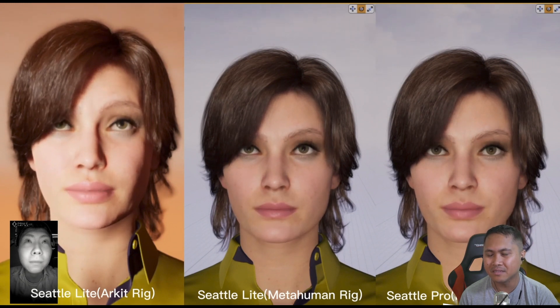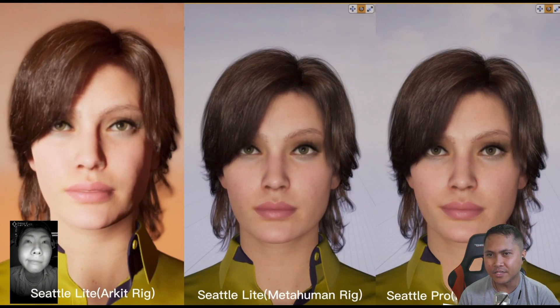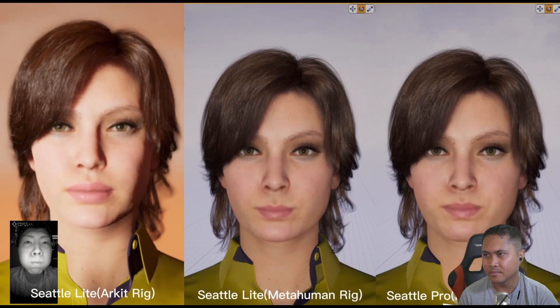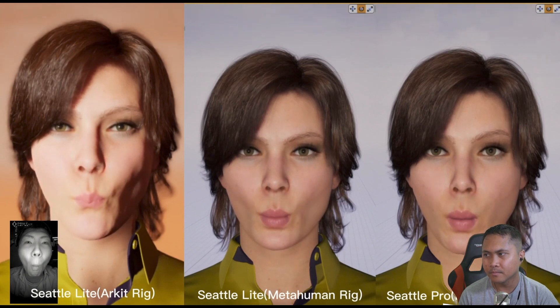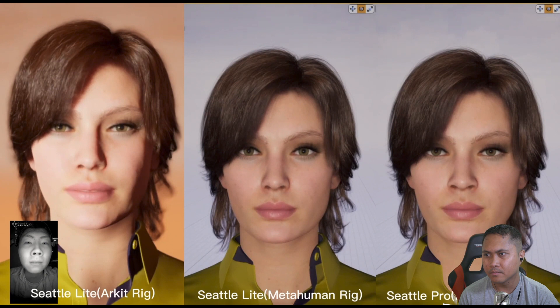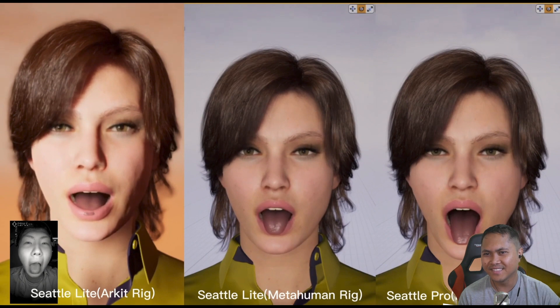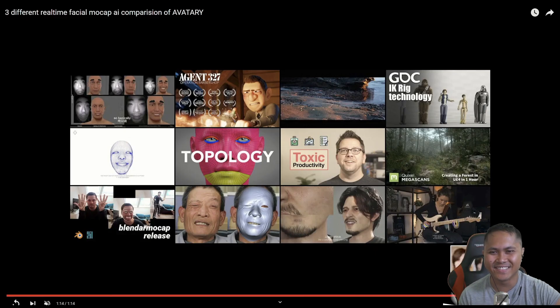Look at that lip bite. You can't even see the dimples on a Seattle Pro. It's crazy. That's so good. That one's so hard. He had to show off the tongue. Okay, I see what you're doing, Jello.